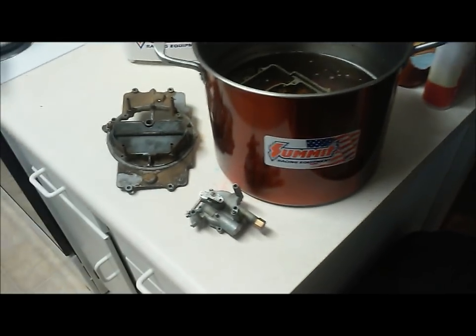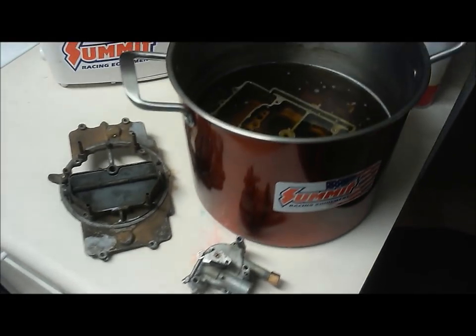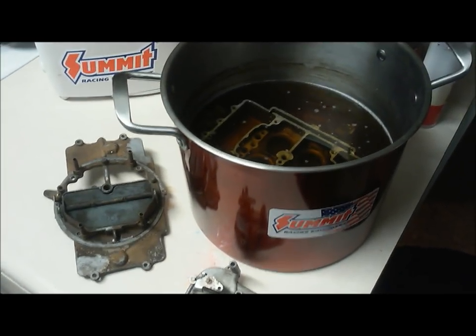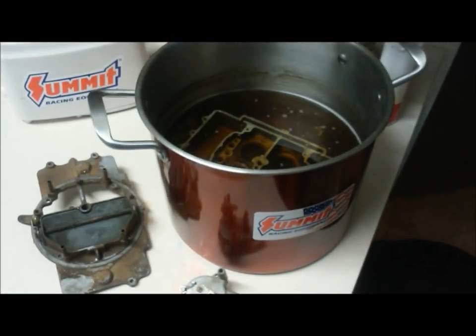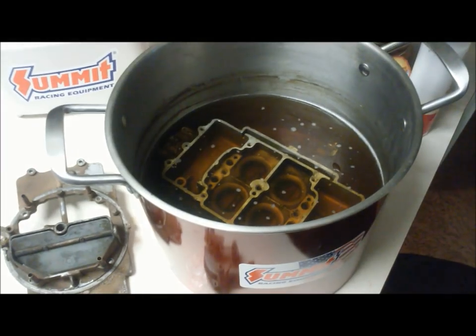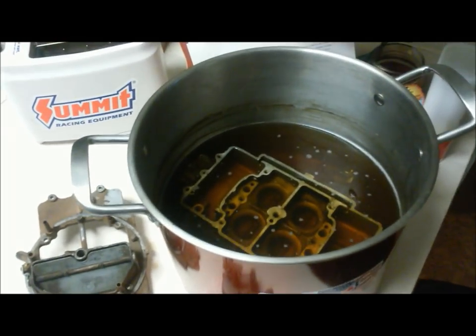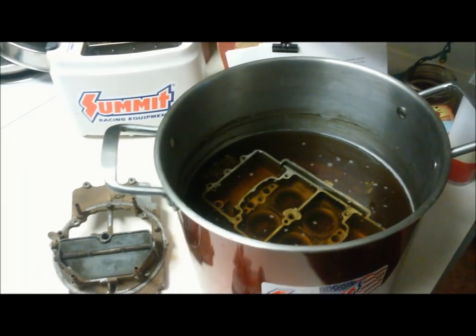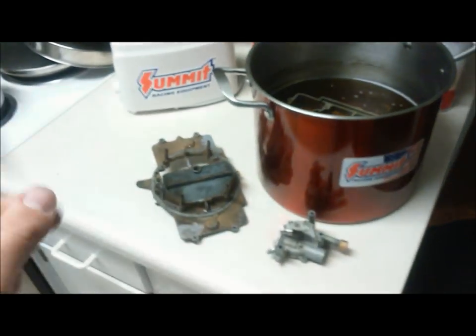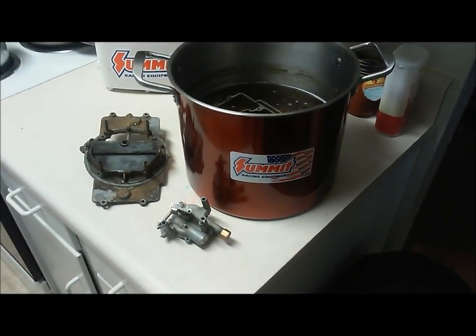Something else to be aware of: some carburetors have plating. You want to make sure you do not use this if your carburetor has any plating at all. I've read enough to know it'll burn some of that plating off, and I actually tried putting a little piece of chromed metal in there and it started to dissipate that chrome. So that's real important.